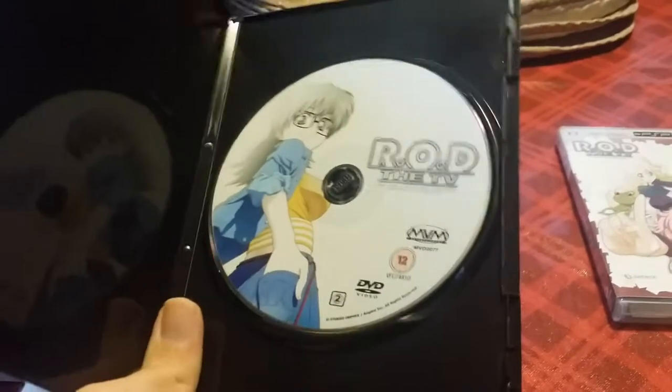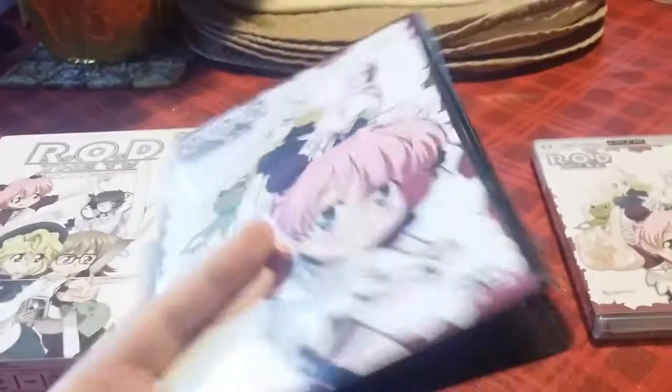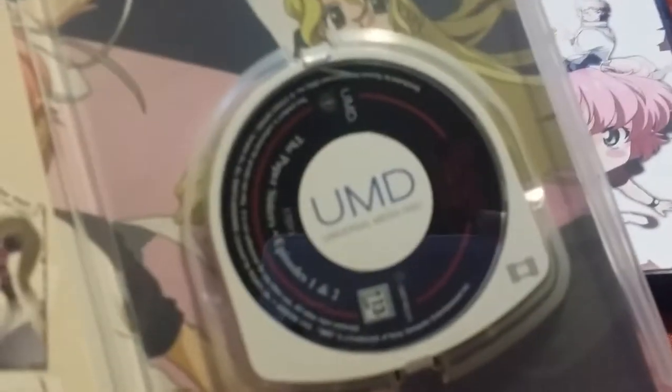I'm going to open it up so you can see what comes inside. The first disc, the Paper Sisters volume, is very different from all the other discs on the UK set in that when you open it up it actually has different artwork on the disc — we have Nenene on this disc instead of the Paper Sisters on the front. As you can see there's some alternate cover art, which is something you do not get in the UK version since it's a black case. There's no alternate cover art, which is a shame because I think it's quite nice.